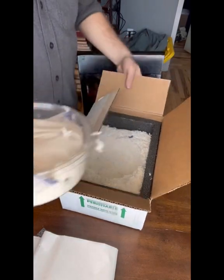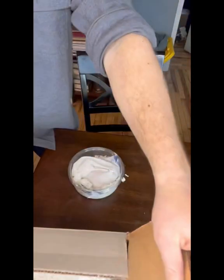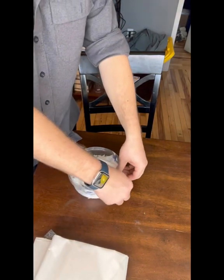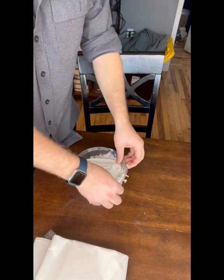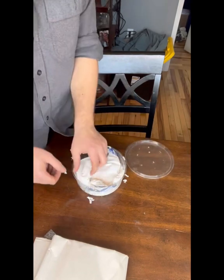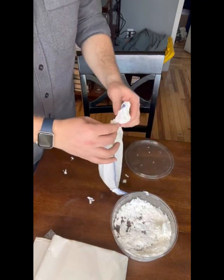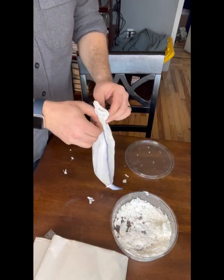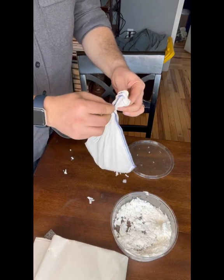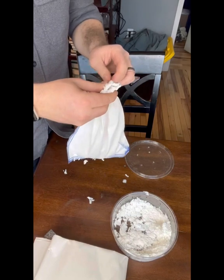And a little tupperware. I see some movement. It's not like it's gonna croak and die — it doesn't seem like it's that dead.